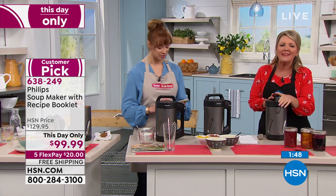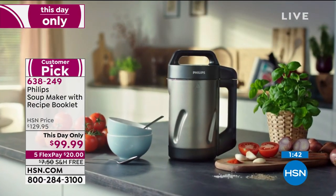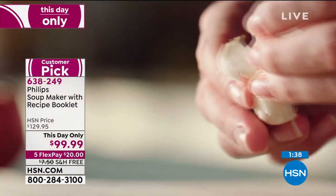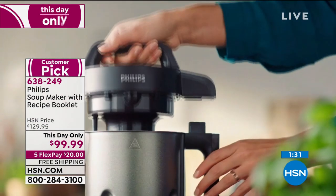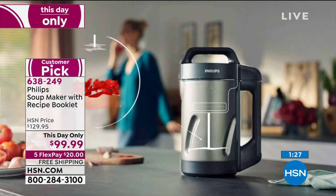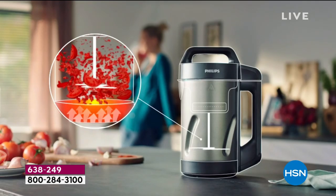We were talking about Mother's Day — to me this is something for mom herself. At lunchtime, a busy mom is likely to open a can of soup because it's easy. But instead, you can put fresh ingredients in the soup maker and have it taste wonderful — something you really want to eat, not just something that checks a box.